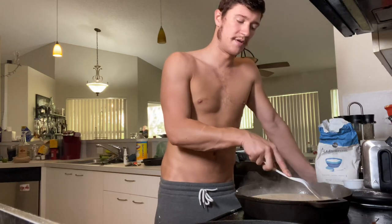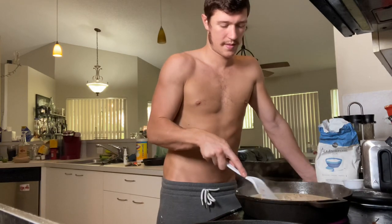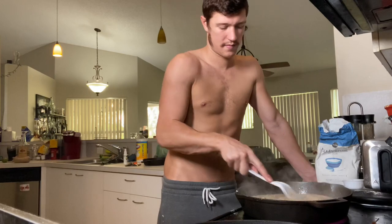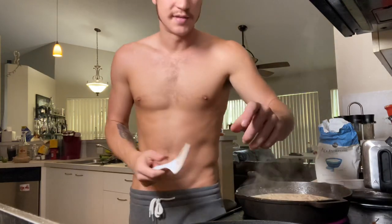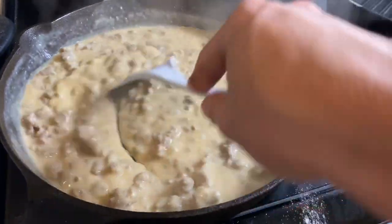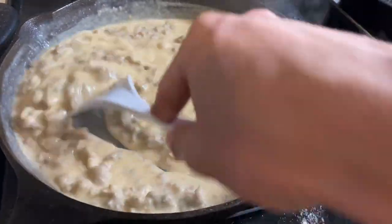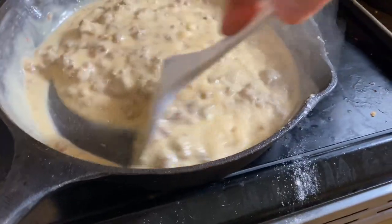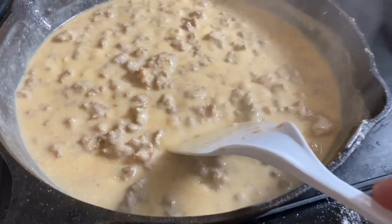As it heats up it'll start to thicken. Just let it bubble and you'll get a thick, creamy sausage gravy. Look at that.